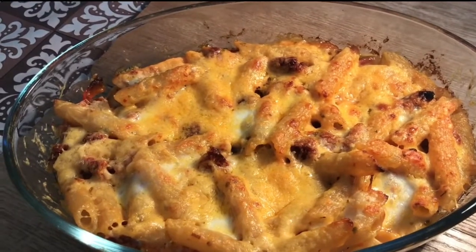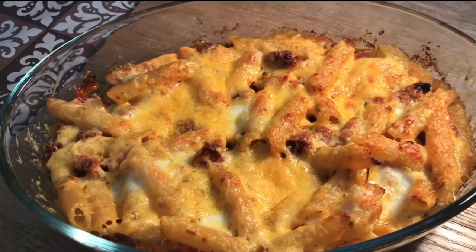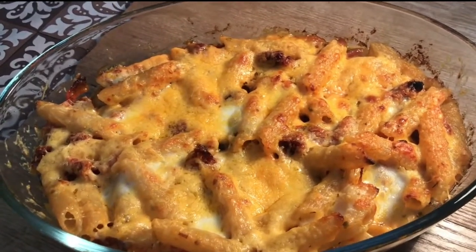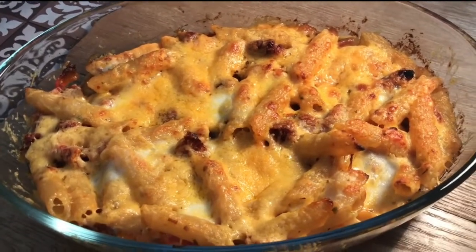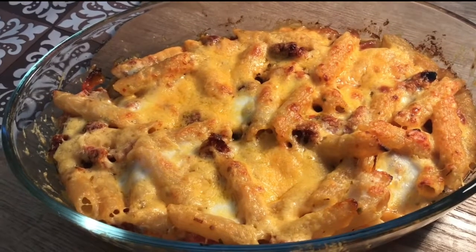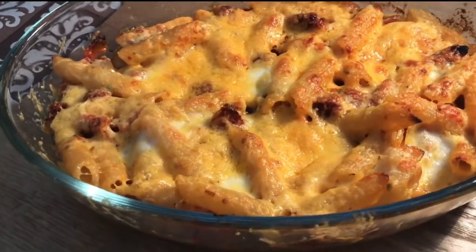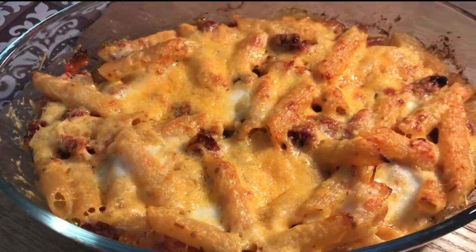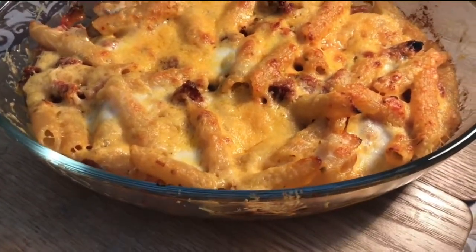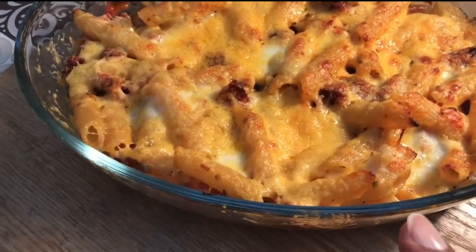This is the lovely pasta. It's been in a fan oven at 180 for around 10 minutes max — just enough to melt the cheese and brown it a little bit on top. It is lovely bubbling hot and I can't wait to get stuck in.